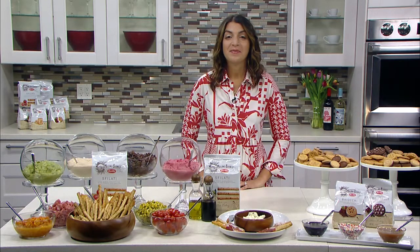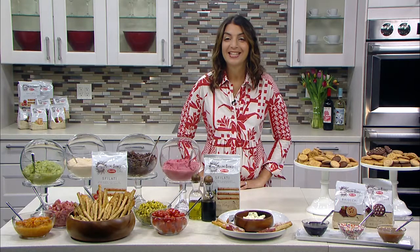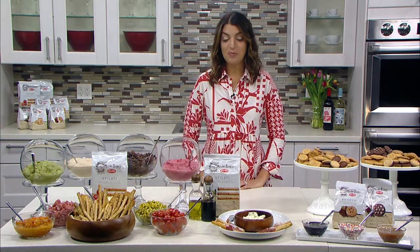You're here today to tell us about spring and summer entertaining with an Italian accent, correct? Yes, I am, Catherine. Now what are some of your ideas for entertaining with that Mediterranean accent for the spring and summer? Where should we all begin? I think we should begin outside.